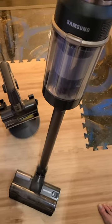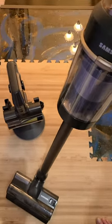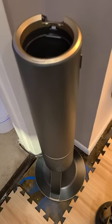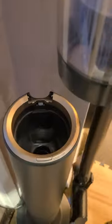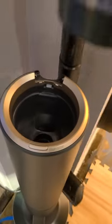This is the Samsung Bespoke Cordless Stick Vacuum and it's got three parts to it. The vacuum, and it's got this which has a bag that's inside — this will clean it out. All you need to do is put this on here, push the button, and it'll suck everything out.